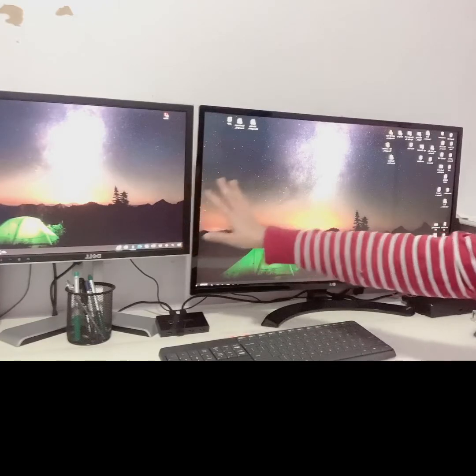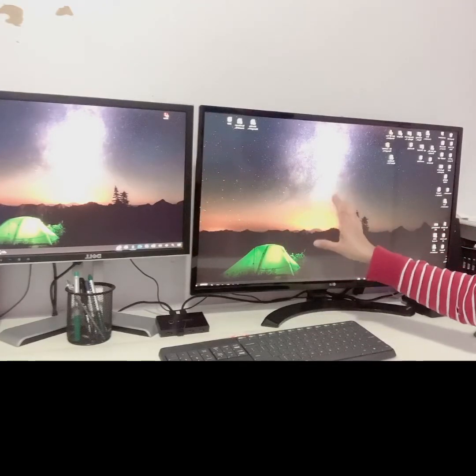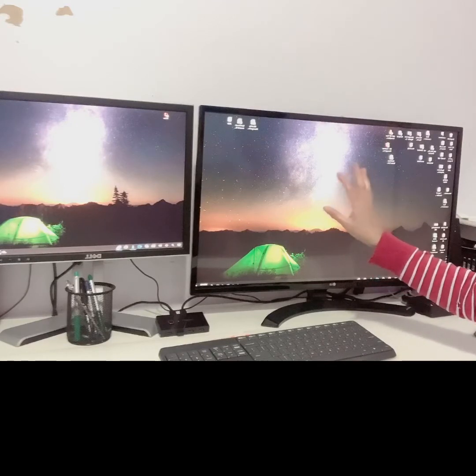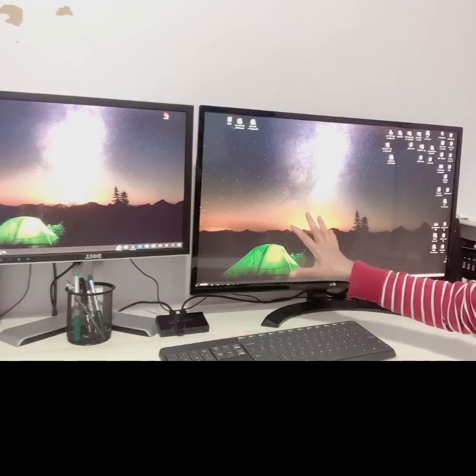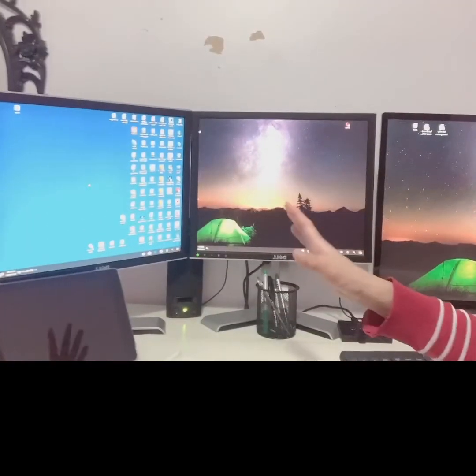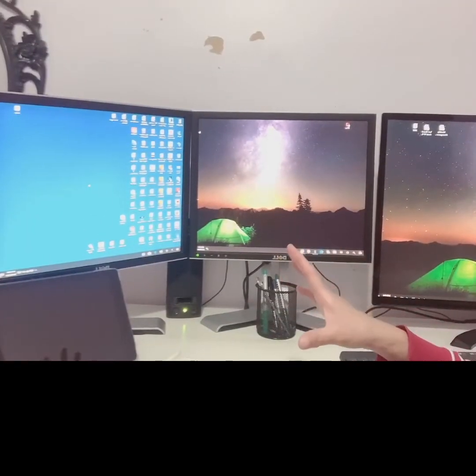On the smaller monitor I put my email, my browser, Skype, and other apps. The big screen is where I do my analysis, because I'm using SQL, spreadsheets, and other apps. My third monitor is connected to my personal desktop.